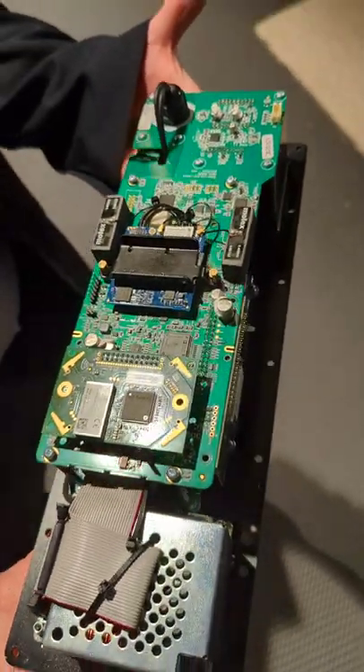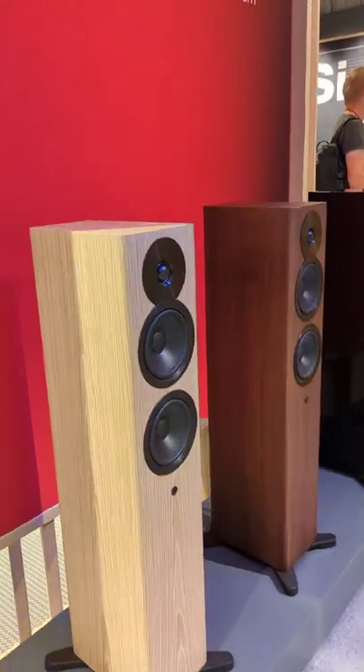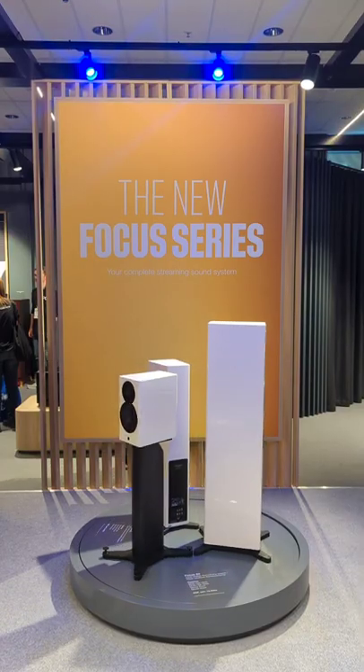We are using Pascal amplifiers — pro audio amplifiers made in Denmark. The price points are 5,000 euros for the Focus 10, 7,500 euros for the Focus 30, and 10,000 euros for the Focus 50.